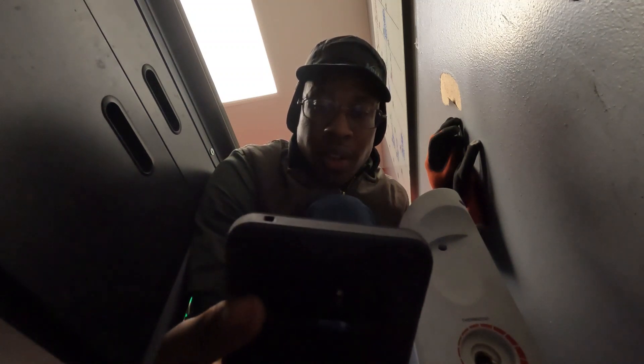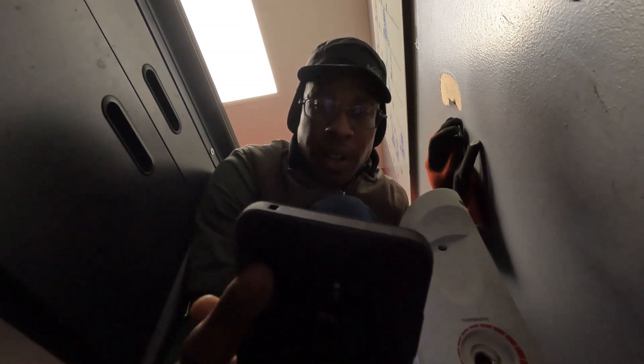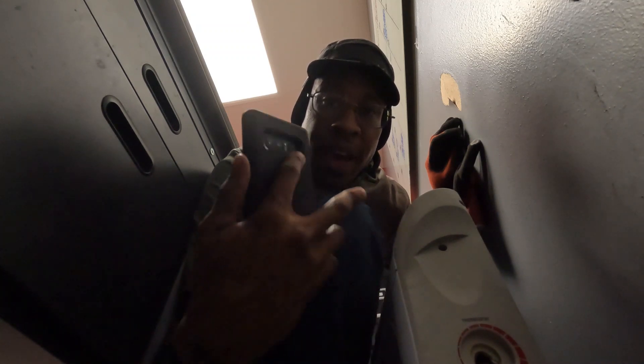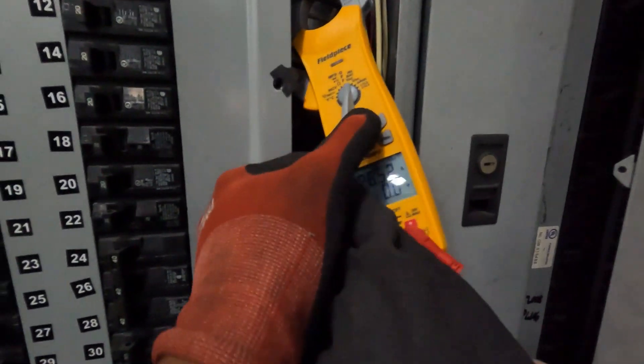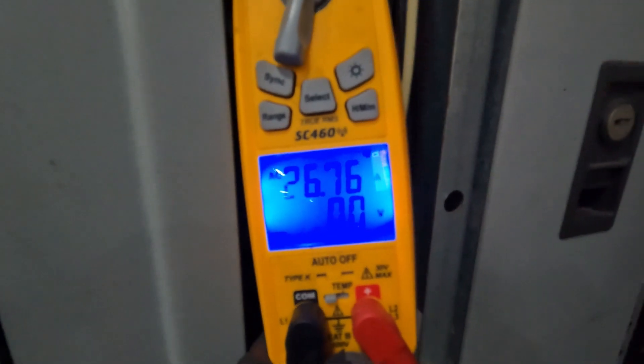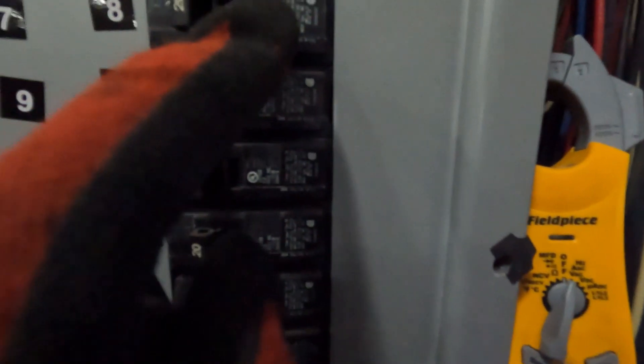...divided by 120 volts. So 1500 watts divided by 120 volts equals 12.5 amps. Now the lady next door has another one that's also pulling 1500 watts. So this one and that one combined — that's 24 amps on a 20 amp breaker. I'm not certain if both of these are on the same circuit, so let's keep going with the troubleshoot. I got both space heaters plugged up. You see the 26 amps on a 20 amp circuit.